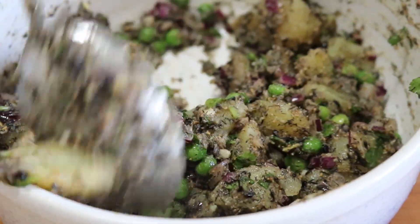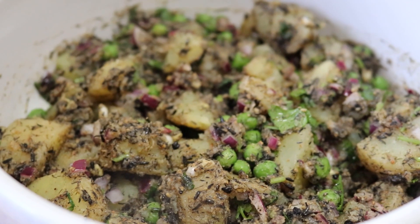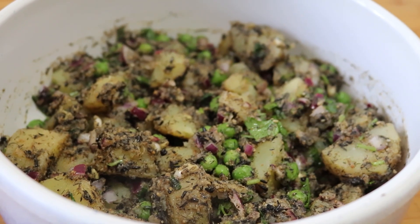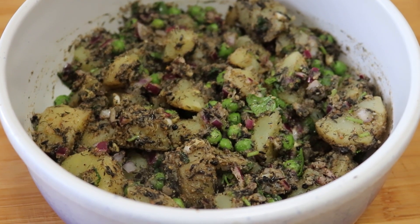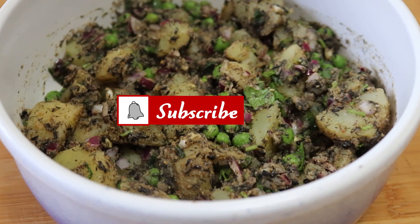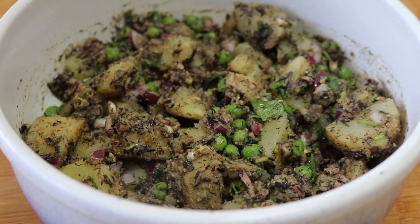Mix very well again, and here we have our delicious and easy achar — or salad — that goes with anything as a side dish. You can adjust the spice level by adding fresh chopped chili if you like. It's going to be delicious!